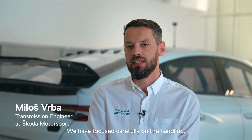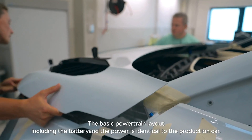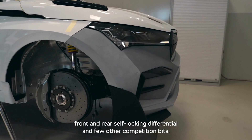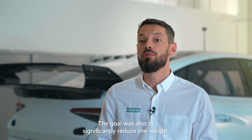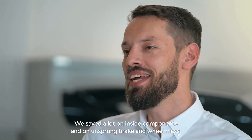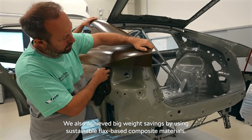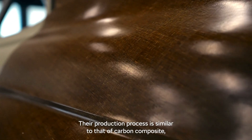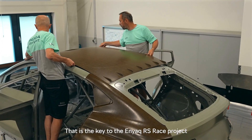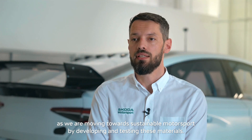We focused carefully on the handling. The basic powertrain layout, including the battery and power output, is identical to the production car. We added a hydraulic handbrake, front and rear self-locking differentials, and a few other competition components. The goal was also to significantly reduce weight — we saved a lot on interior components and on unsprung brake and wheel mass. We also achieved big weight savings by using sustainable flax-based composite materials, whose production process is similar to carbon composite but is entirely natural-based.